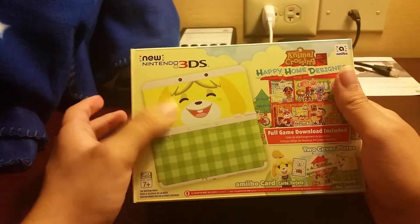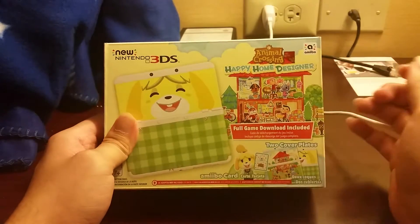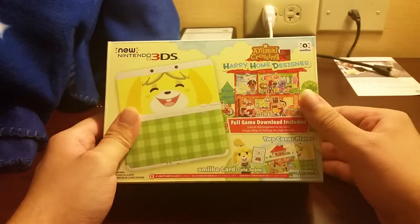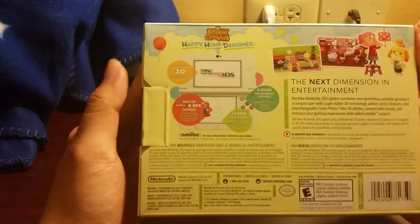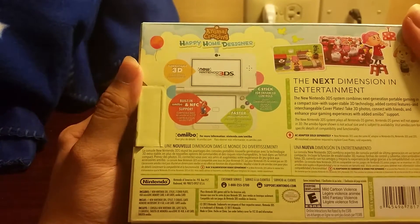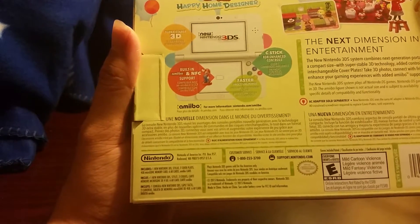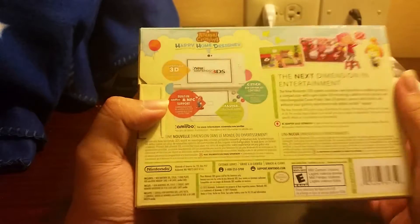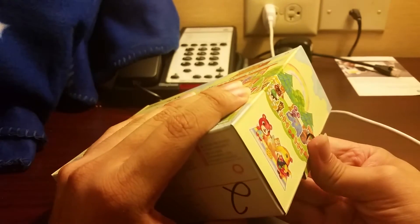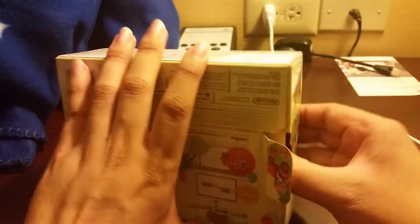I can always swap out the face plates. The game and stuff like that isn't really my thing, but I do want the 3DS. On the back it shows your basic info — talks about the game and the new Nintendo 3DS features. If you already have the XL version, you know what to expect: super stable 3D, C-stick, enhanced controls, and built-in amiibo and NFC support. I mainly got this for the size — it's easier for traveling, easier to put in my pocket. The XL is just too big for me.